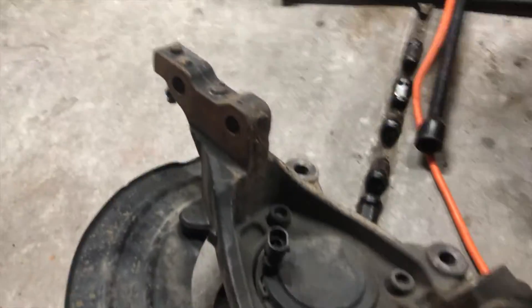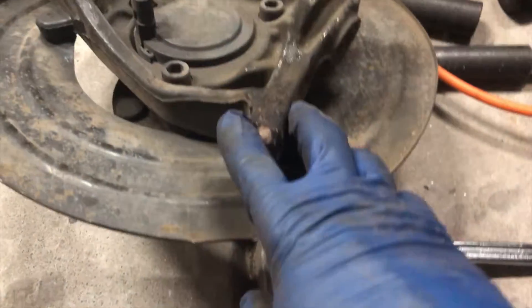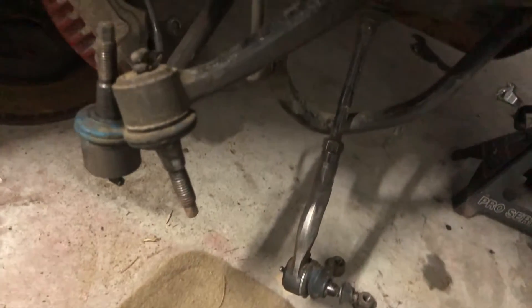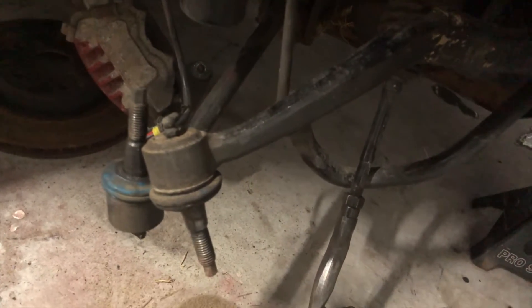I got the whole hub or spindle off. You can see right there where it was broken from where the steering wheel goes. I got all that off, so now I'm about to put the new one on and make sure that they are exactly alike.